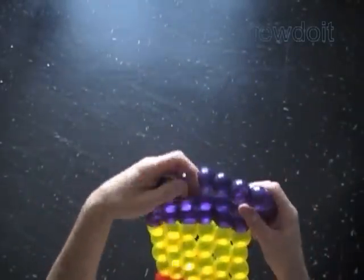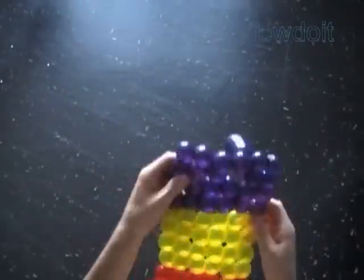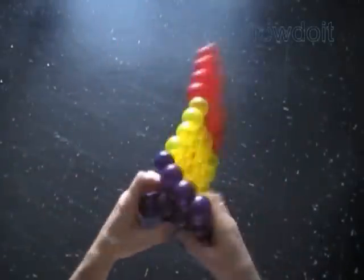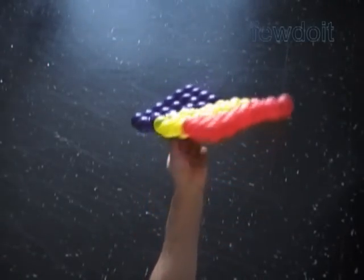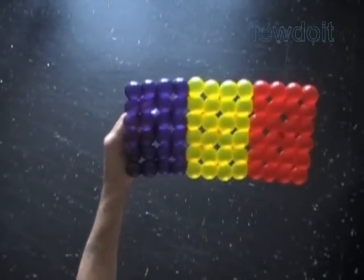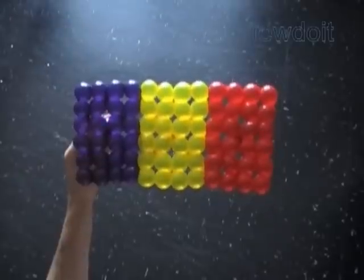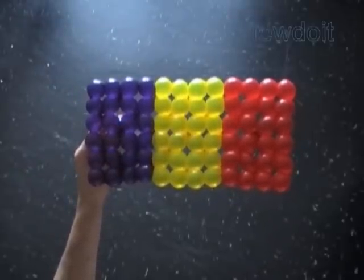I have made a web page at viewdoit.com dedicated just for flags. We have made three rectangles connected in a rectangular shape. In this example, we use purple, yellow, and red to make a flag of Chad. With different colors, we can make different flags.